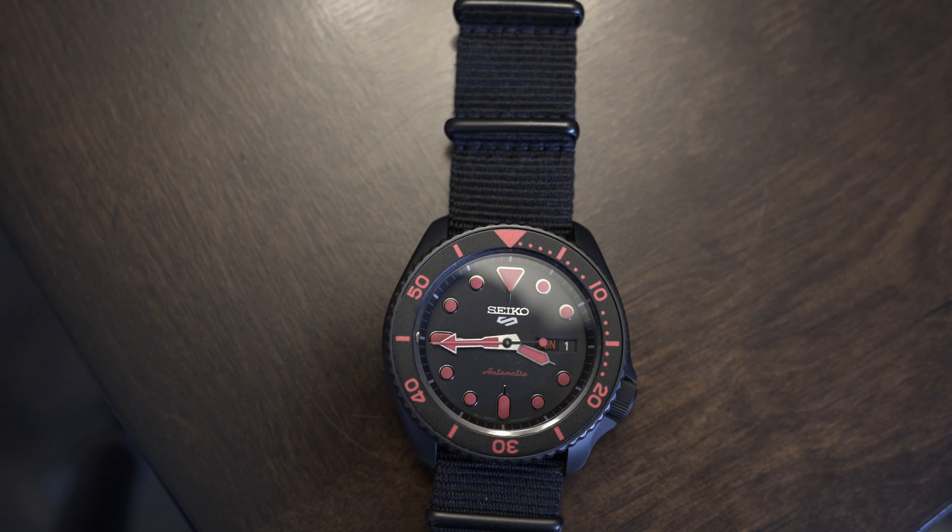Your watch doesn't have to be fancy. It doesn't have to be expensive. You just have to like it yourself, or like what you're going to use it for, or whatever it is.